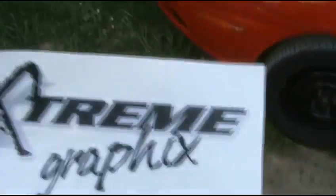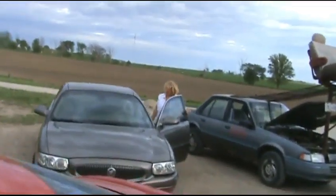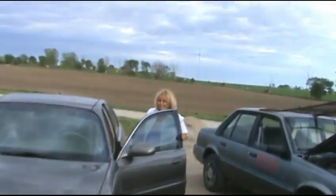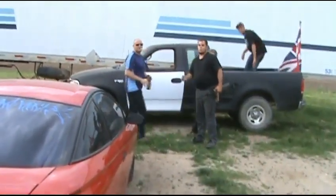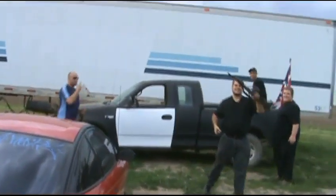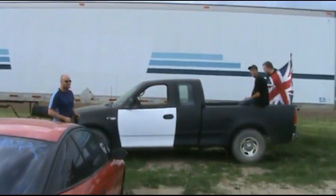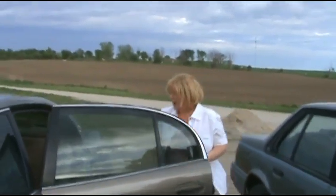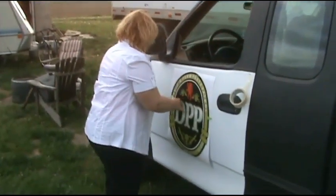Alright everyone, our friends here from Extreme Graphics and she's ready to do an awesome job. You got all them guns in this shot — move out of the way — an awesome sticker for this truck. Okay, I'll find something awesome.